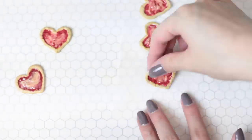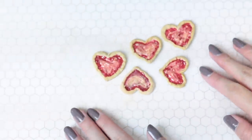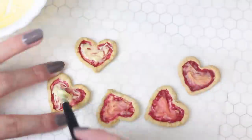Bake your pizzas in the oven for 5 minutes at 220 degrees Fahrenheit. This semi-hardens your pizzas so we have an easier base to work with. Once they're out of the oven and have completely cooled down, add on another layer of cheese.